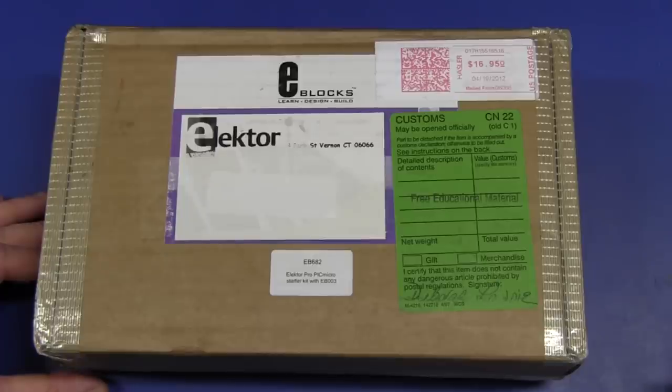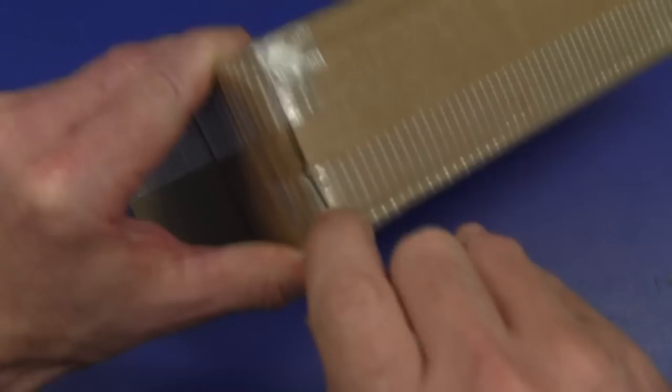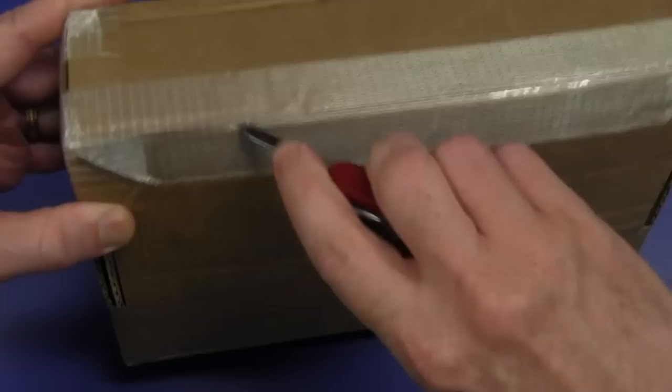Here we have a box from Elektor. I was clued up that this one would be coming and apparently it's some sort of educational kit or something that they've got. Something to that effect anyway. But let's try and open this sucker up and see what's inside.